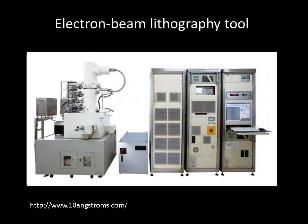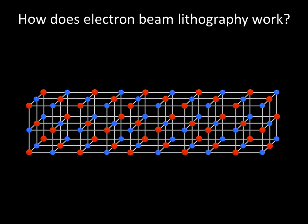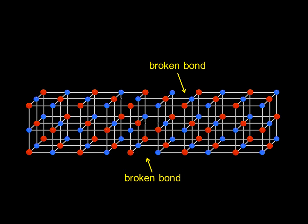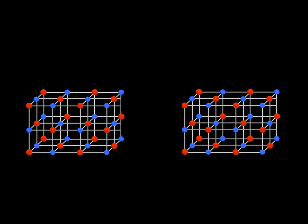One common high-resolution technique for nanofabrication is electron beam lithography. How does electron beam lithography work? One tight electron beam, about 10 nanometers wide, is shined onto the sample coated with a sensitive polymer called resist. The electron beam is very energetic, and as it hits the material, it breaks specific chemical bonds of the resist. Then, this resist is dipped in a special chemical solution that removes only portions of the resist that were exposed to the electron beam, leaving an exposed layer beneath.